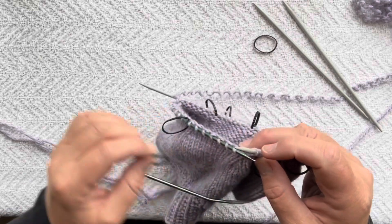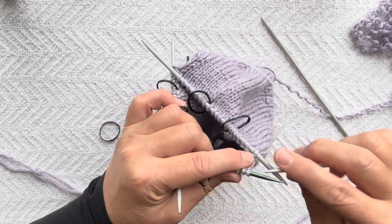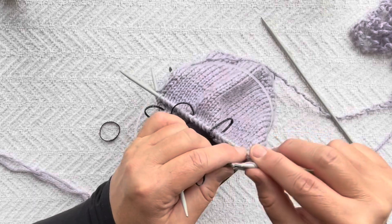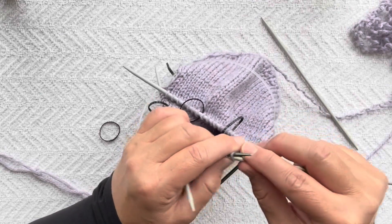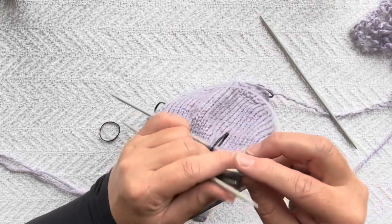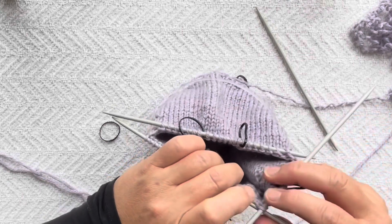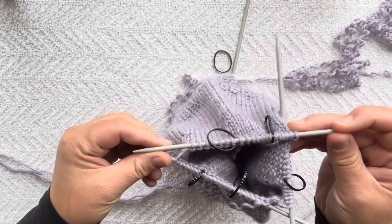We'll drop this marker, and for our last DPN we'll put the last two sections on it and keep the marker. You might ask how we'll know where the end of the round is — because the last DPN has two sections, you can remember that this is the last DPN for the round. Now we have all stitches on three DPNs and we're going to continue working in the round.